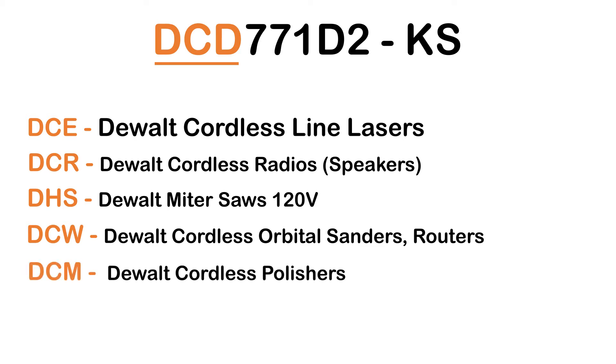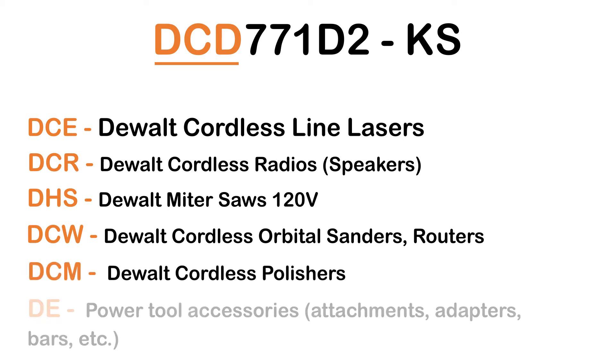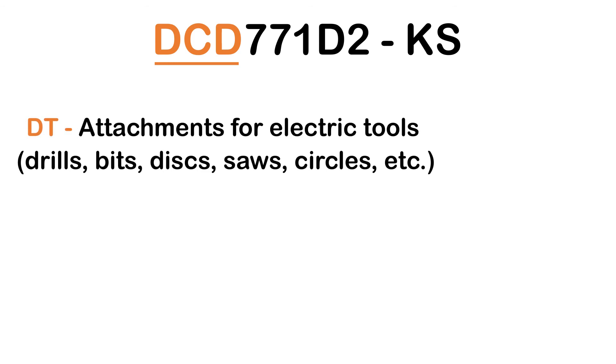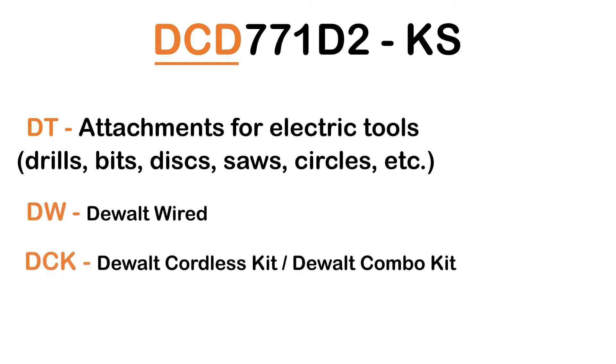DCM: DeWalt Cordless Polishers. DE: Power Tool Accessories, Attachments, Adapters, Bars, etc. DT: Attachments for Electric Tools — Drills, Bits, Discs, Saws, Circles, etc. DW: DeWalt Wired. DCK: DeWalt Cordless Kit, DeWalt Combo Kit.